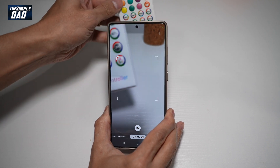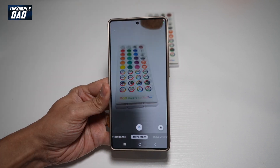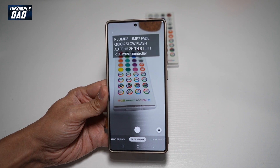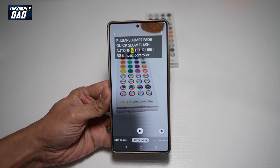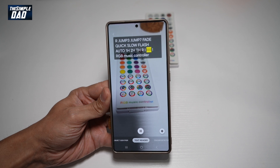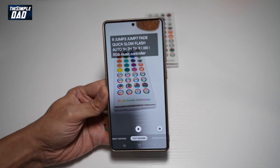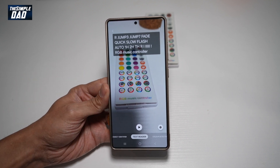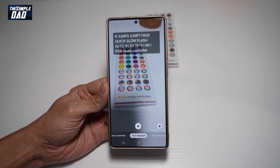Here I've got a remote control. I'll point it to some text and go ahead and take a picture. And there you go — it's taken a picture and has read everything on that picture. That is how to use the text reader on your Samsung S25 Ultra using the camera app.